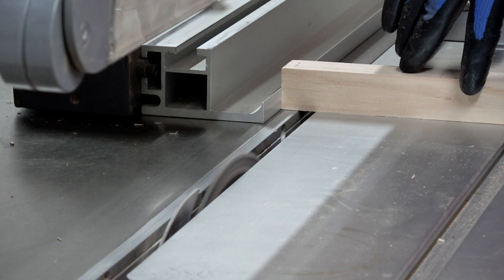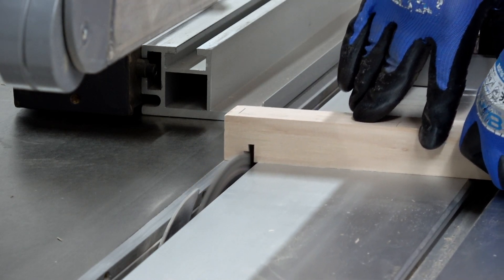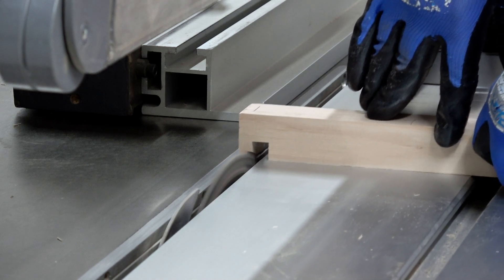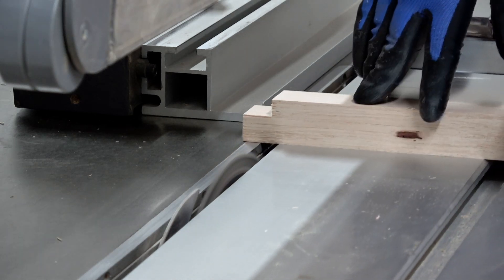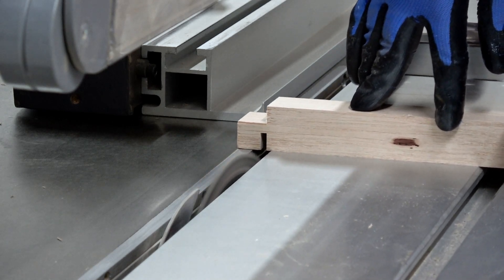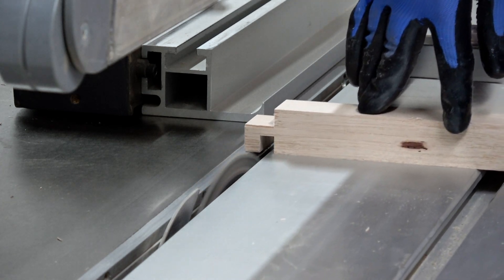To put the tenons on the end of these rails I'm going to use my standard method using the panel saw with a flat top grind ripping blade, and I'm simply going to hog away the waste leaving behind a properly thicknessed tenon. We don't want the tenon to be too tight and we definitely don't want it to be too loose. Since I'm aiming for a quarter-inch thick tenon to match my quarter-inch thick mortise, I aim for about 6.4 millimeters, which I measure with a vernier caliper.